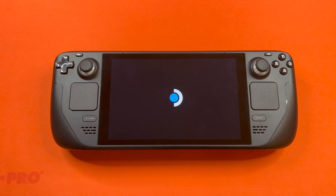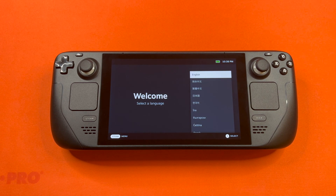So after you turn it on, it'll take a little bit to boot up. The first screen you see is this Welcome and Select a Language screen. It did take about 40 minutes to boot up, and it took us about 15 minutes to charge out of the box.